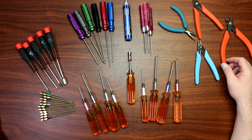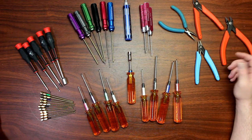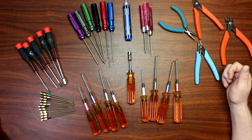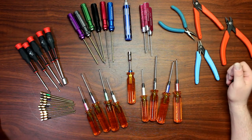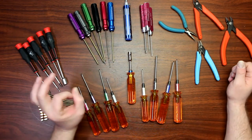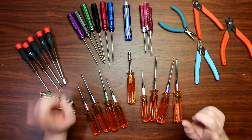I just wanted to make this video to basically show you guys what kind of tools I use. If you have any questions or comments, post them down below and I'll be glad to answer. If you like this video, hit that like button — I do appreciate it — and don't forget to subscribe. Thank you.